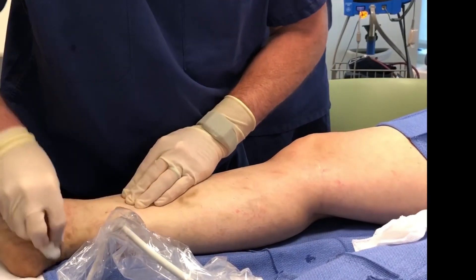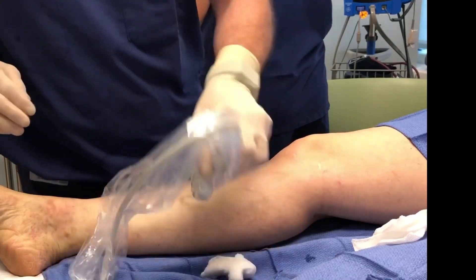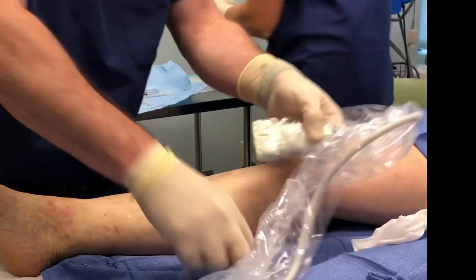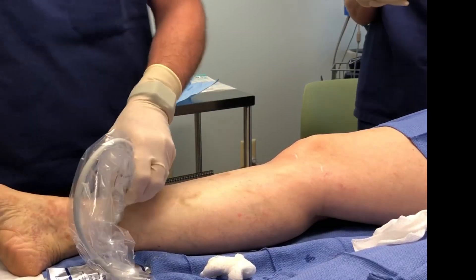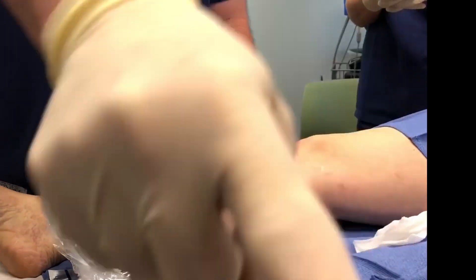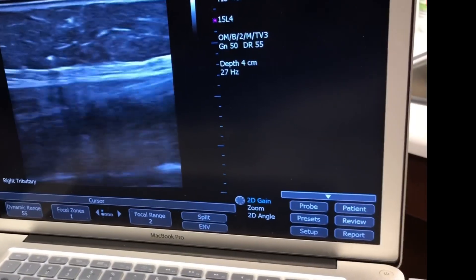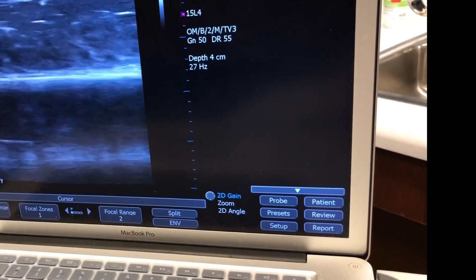I think you can probably see that some of it traveled into here. Jason, if you don't mind turning the camera to the screen — if you look closely you can see the white, which is the foam.